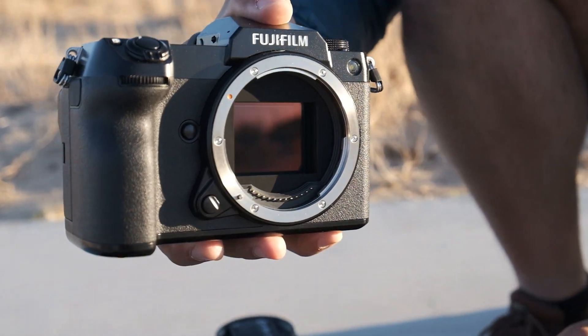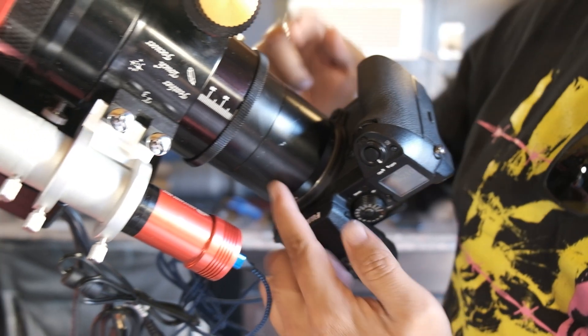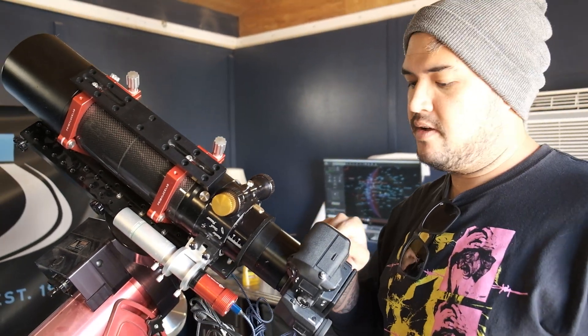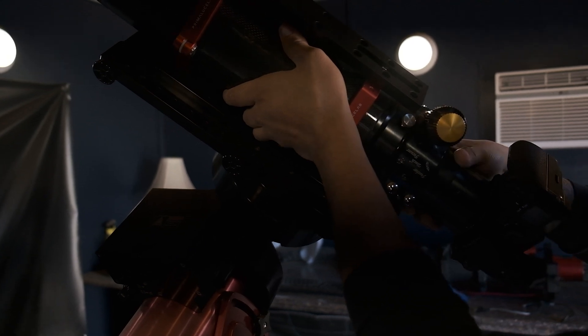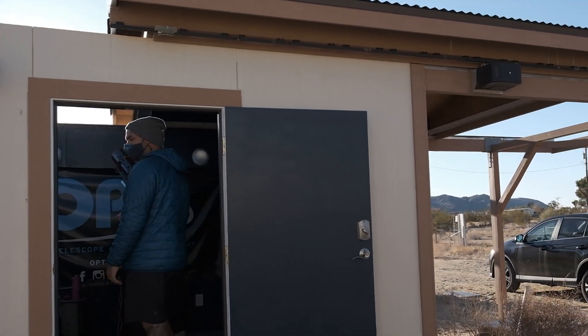One of the reasons I used the Borg 107 telescope is because it supports medium format sensors. Most telescopes can only support up to full frame, which means I'd have to crop in. But with the Borg scope, it actually fully illuminates the GFX medium format sensor. The camera and telescope were both mounted on top of a Software Bisque MX Plus mount. For astrophotographers who know what that is — that is overkill for the setup I was using. You do not need the MX Plus mount to take shots like this. I was just waiting for my home mount to come into stock, and OPT Corp was nice enough to let me use one of their observatories for the night, which had the MX Plus mount.